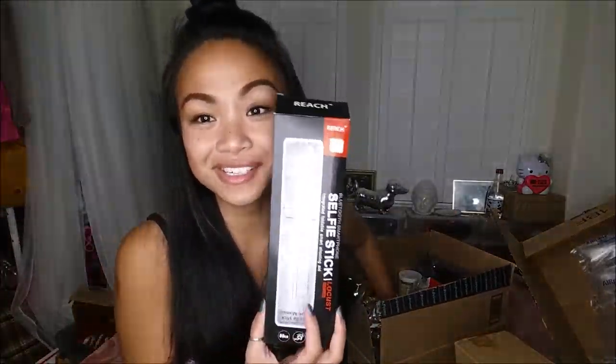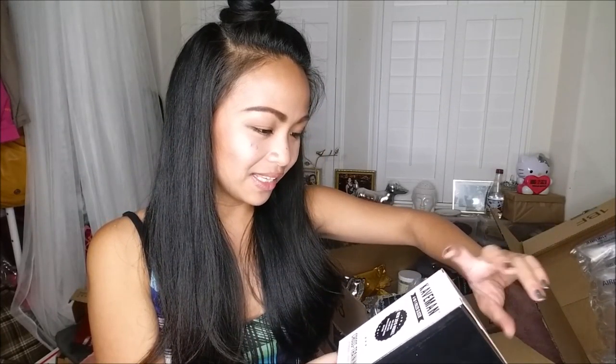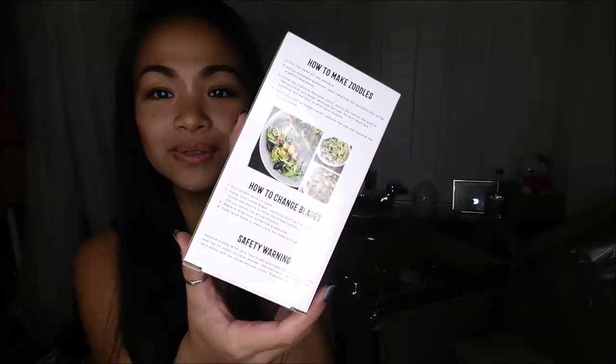I have a little top knot so I can't necessarily wear it, but there's that. I had another selfie stick but I decided to use it first. I have here a four-in-one paleo slicer — this is to make zoodles, super cool, excited for that. I have a spiralizer already but this one's more compact, as you can see, really small.